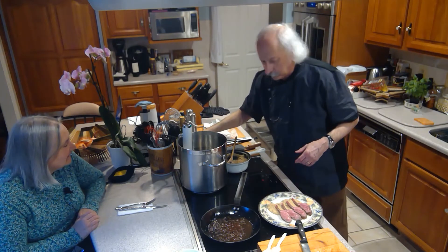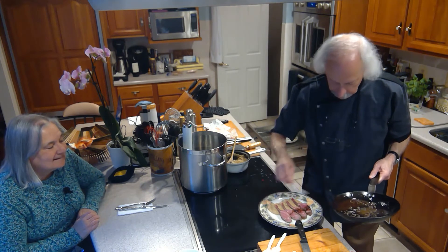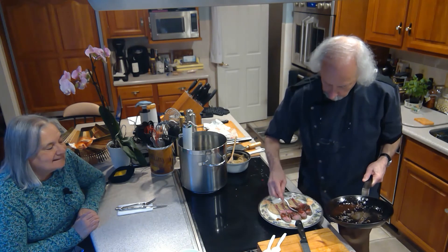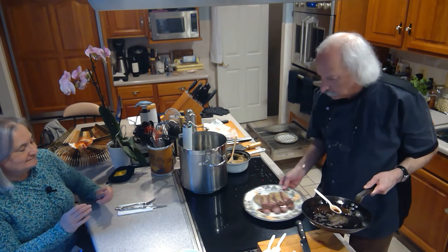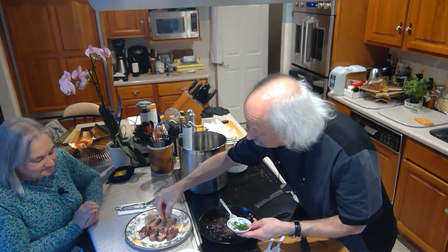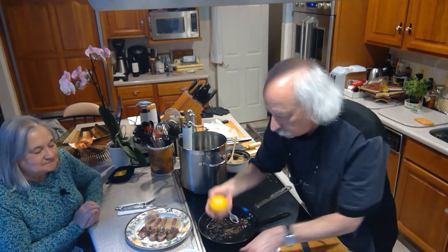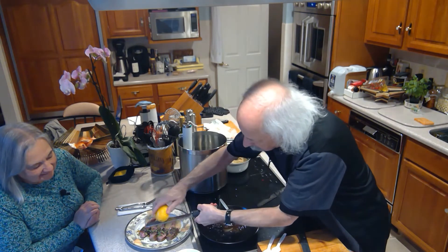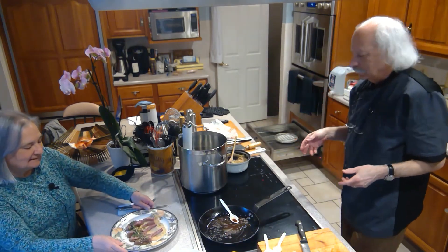We'll get a spoon here — perfect. Wait, you're not done yet. Don't touch it yet! You have to hit it with a little bit of parsley and some lemon zest. Voilà! Beautiful. Give that a taste.